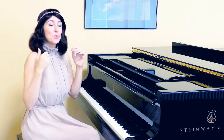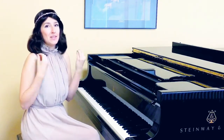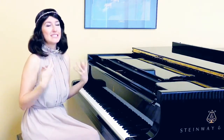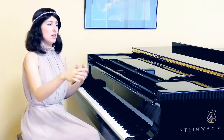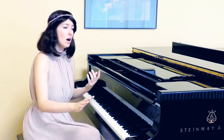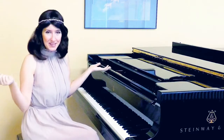The next step would be singing absolutely the same way but without singing out loud the first additional note — meaning we still feel it, but we just don't sing it out loud. Now we are ready to play it.